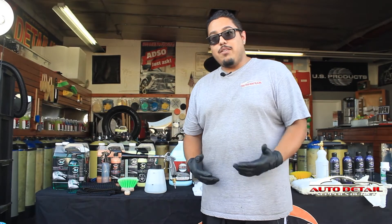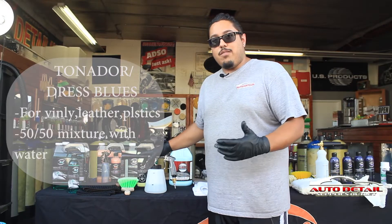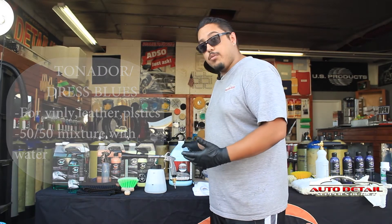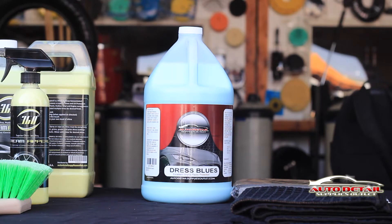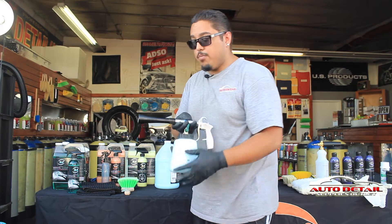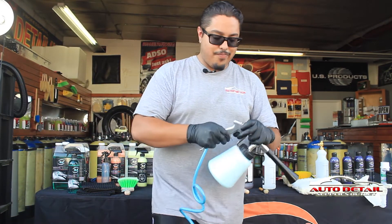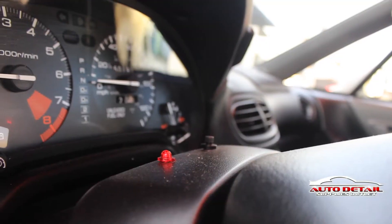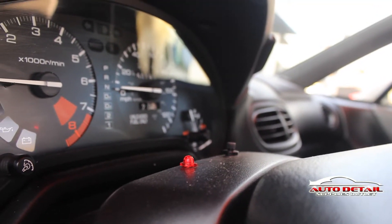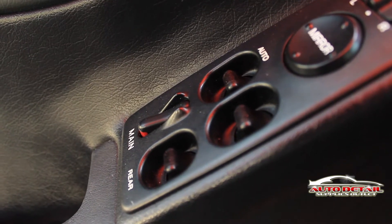Now that all the trash has been picked up from inside the vehicle, we're going to use a tornador to condition and protect the vinyl inside. We're going to be using it with Dress Blues. To fill it up, make sure you have it halfway with water. Once prepped, hook it up to the air compressor. The tornador will spray into every crevice and get the dirt out — then just wipe it off with a white towel.